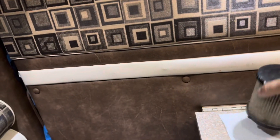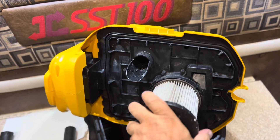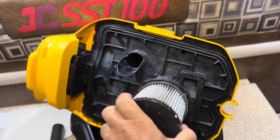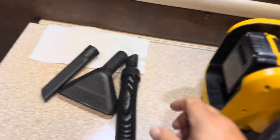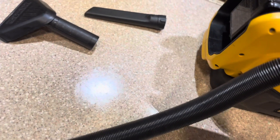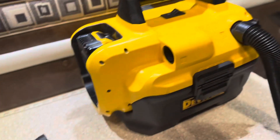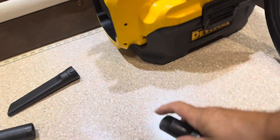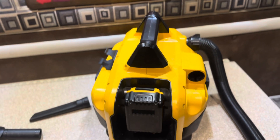For the filter, it just unscrews — you unscrew it here and it pops off. This is the intake end for vacuuming. You can see that towel went all the way in there — let me see if I can get my towel back.